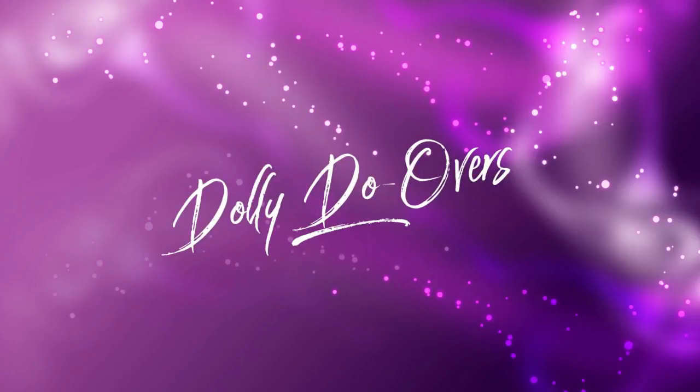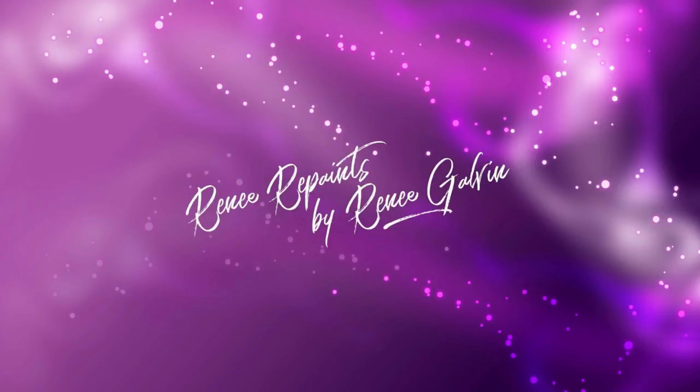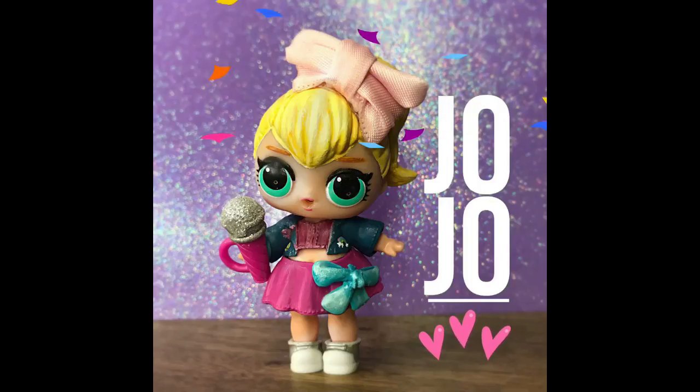Hi and welcome to Dolly Doobers. My name is Renee Galvin and today we'll be working on a custom doll of JoJo.